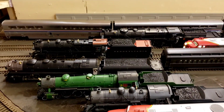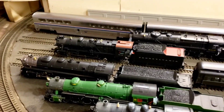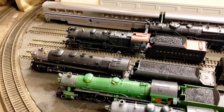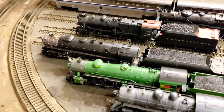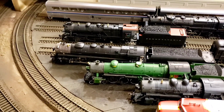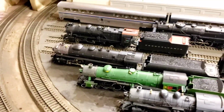Now we have the engines. First off we have the PRR K4 here. This one I just kind of cleaned off again, just dusted it off. Didn't have to disassemble it or anything like that, and it runs fine.